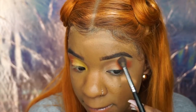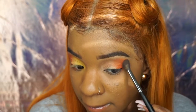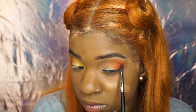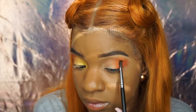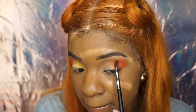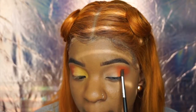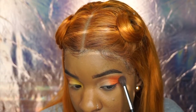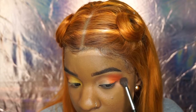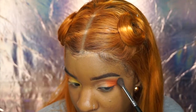I repeat those steps until I get my desired look — packing it down and then blending it out. That's how you get the most pigment out of the color: pack it on and then blend it out. Then I'm going to take the 35B palette.